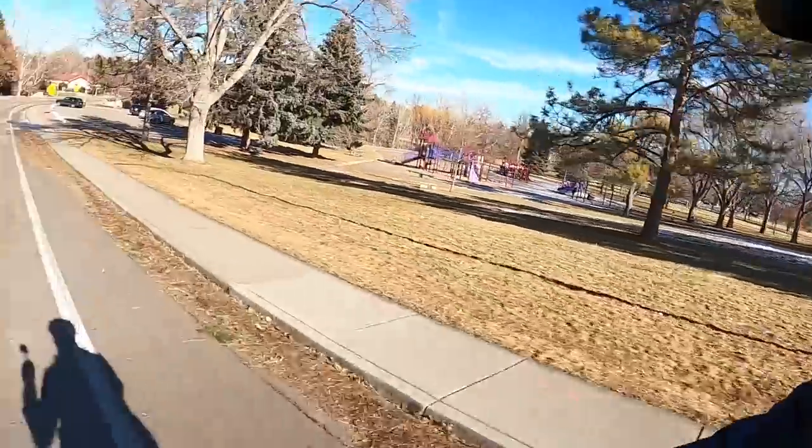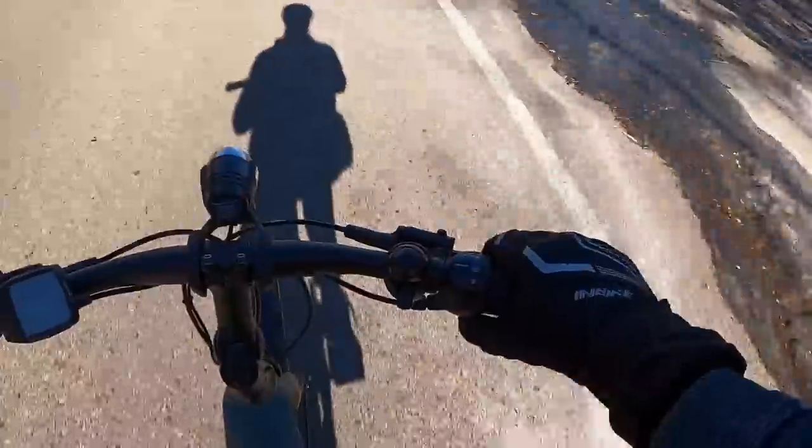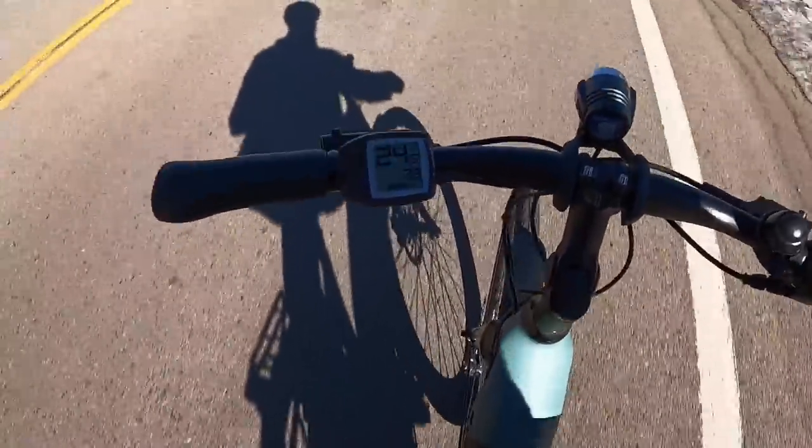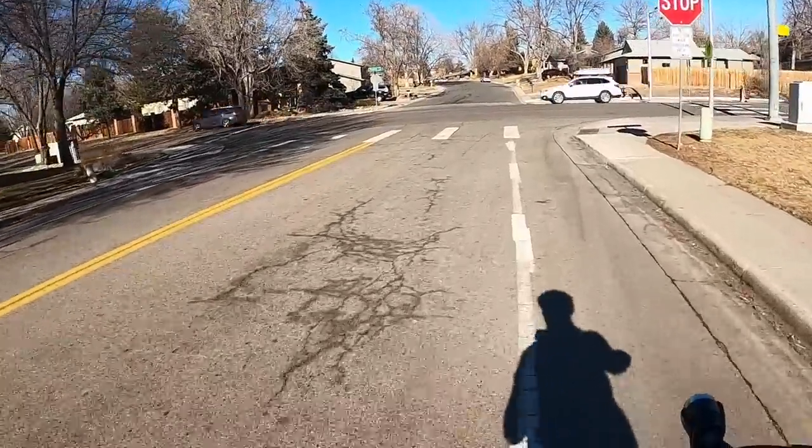Getting going nice and fast — we'll shift all the way up to eight and start pedaling. We're pedaling well beyond the motor's max level, going 24 miles an hour since this is a Class 1 electric bike with no throttle and a top assist speed of 20 miles per hour. Previous versions of the Active Line Plus had a noticeable feeling when you pedaled past the motor's max assist, but this one feels really smooth — I didn't notice any difference as I went past that 20 miles per hour marker.